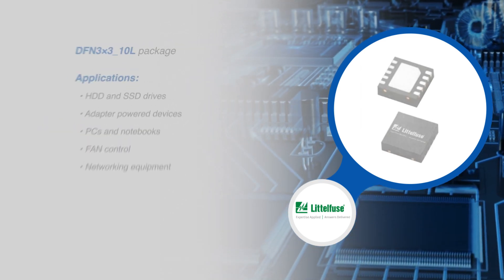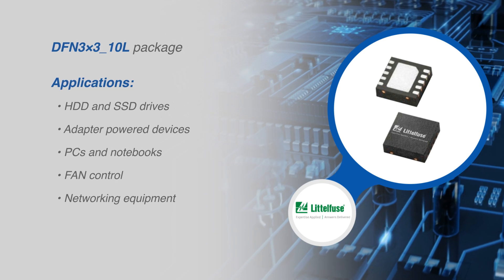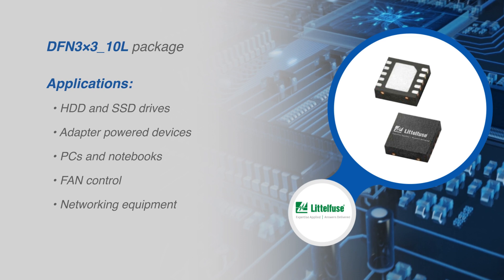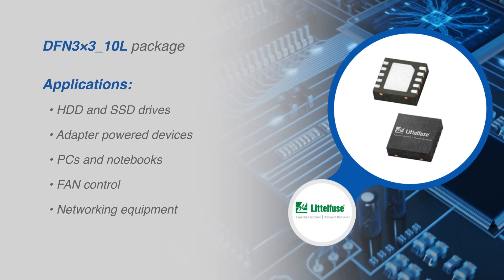The LS1205EX-D33 protection eFuse ICs are available in a low-profile 3x3mm 10-lead DFN package and are ideally suited for hard disk drives and solid-state drives, adapter-powered devices, PCs, notebooks, fan control, and networking equipment.